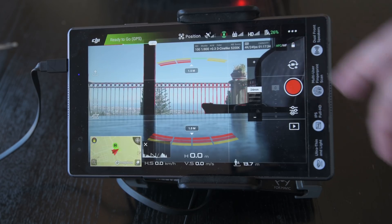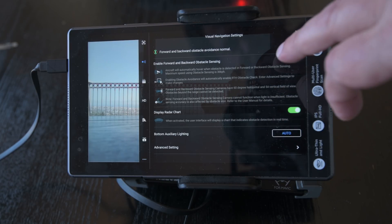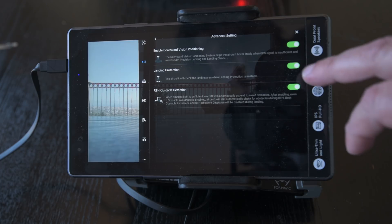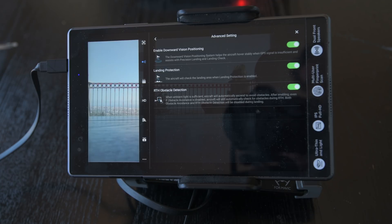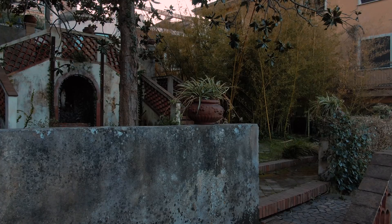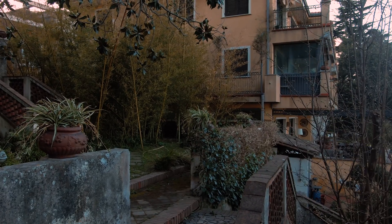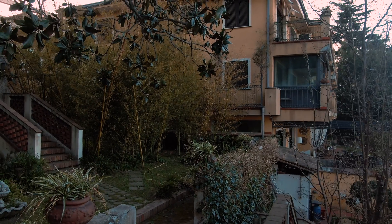Let's now tap on the second icon from the top. Make sure that enable visual obstacle avoidance is turned on. Going into advanced settings, we access more obstacle avoidance options — I suggest to have them all on. The latest generation of DJI drones have excellent features to prevent accidents, and it's a very good idea to take advantage of them.